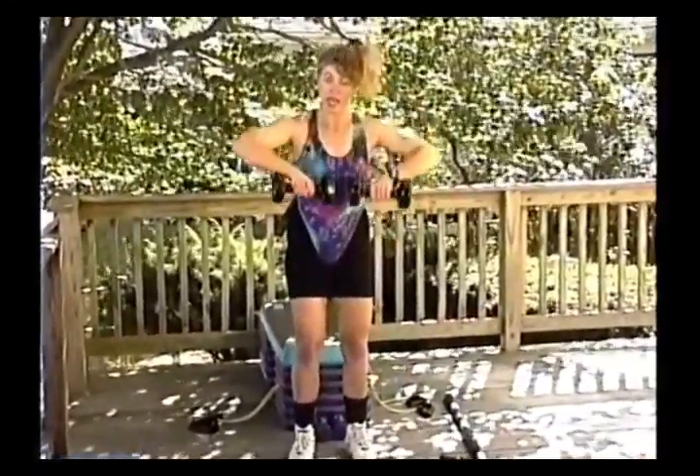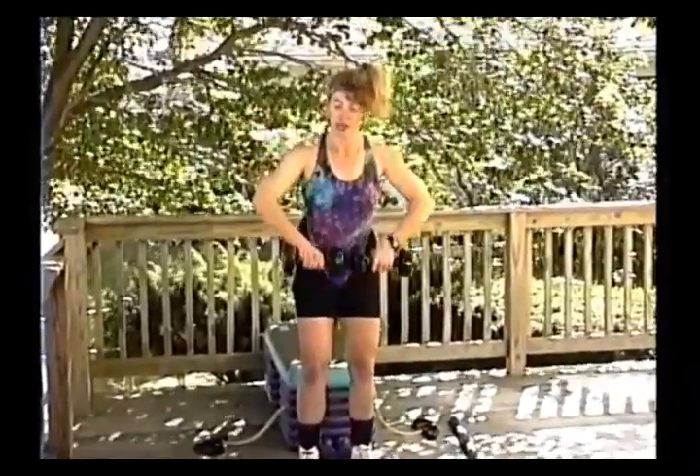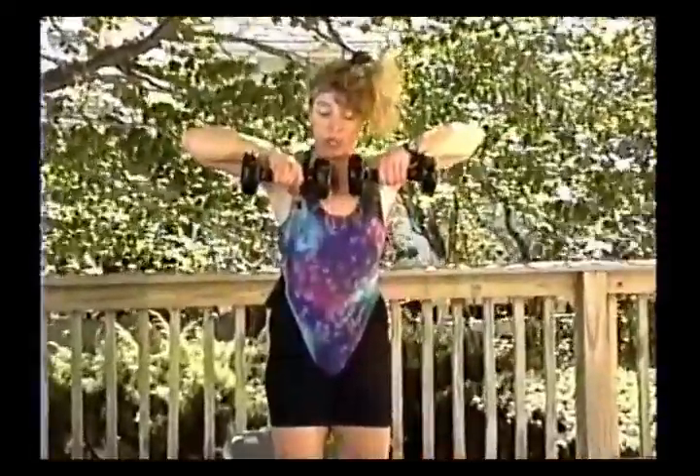With dumbbells: up, up, down, down. You can vary by going up quickly and slowly down — a little bit of negative-only training. When you're going really slow on the negative phase, you're really going to feel that.